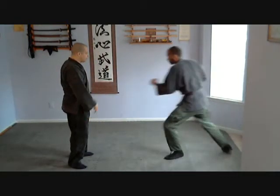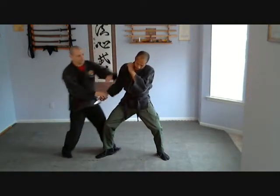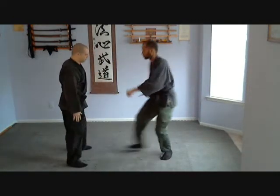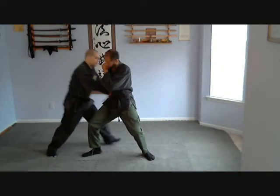If I move outside — parry, strike. This is an important rhythm to understand. That's what I need to be doing: here, here, here.